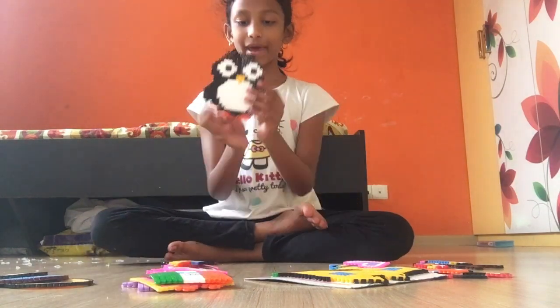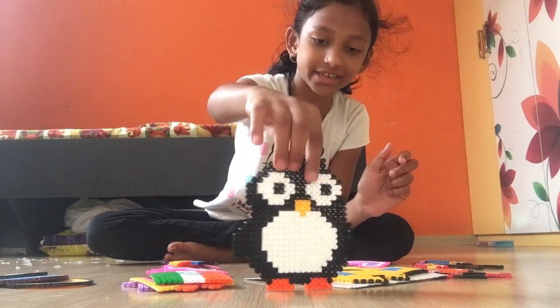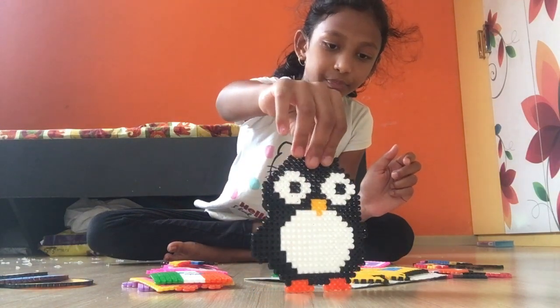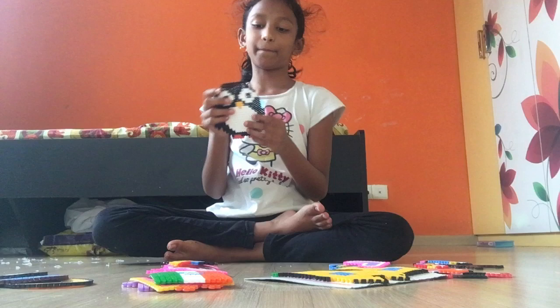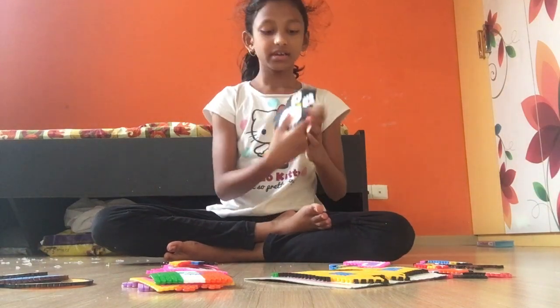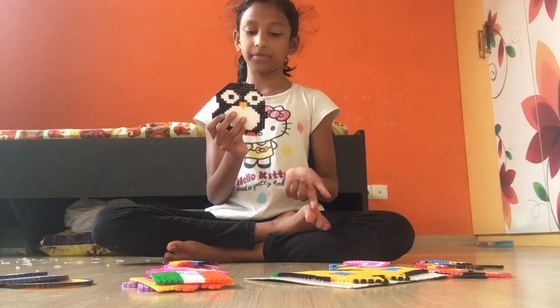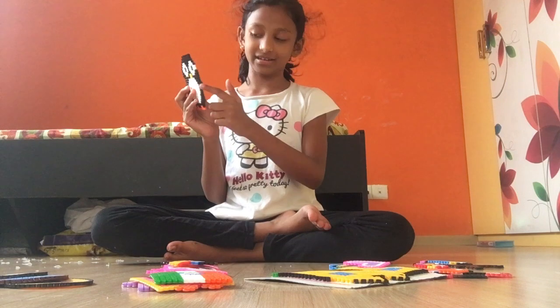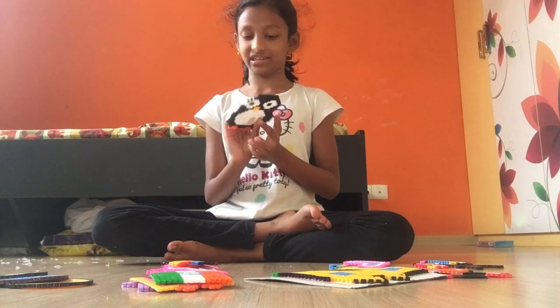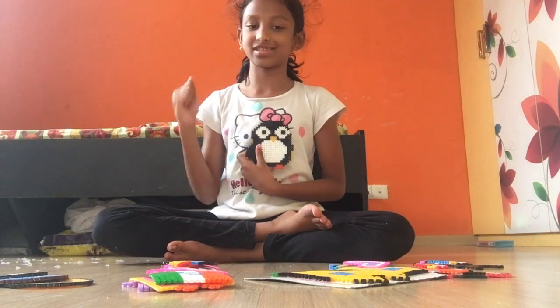Here's my cute little penguin! They also have so many babies — there's a penguin and she has a cute little baby too. Its hand is kind of broken — my friend helped me make this and I kind of broke the hand, and because of that some black got wasted.